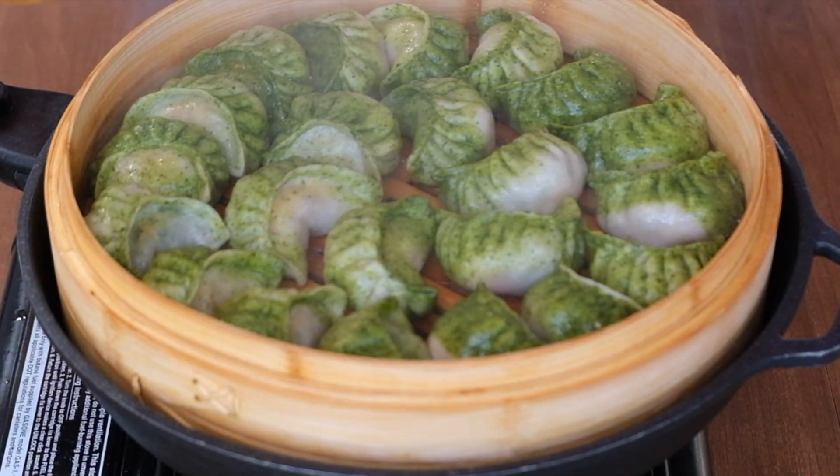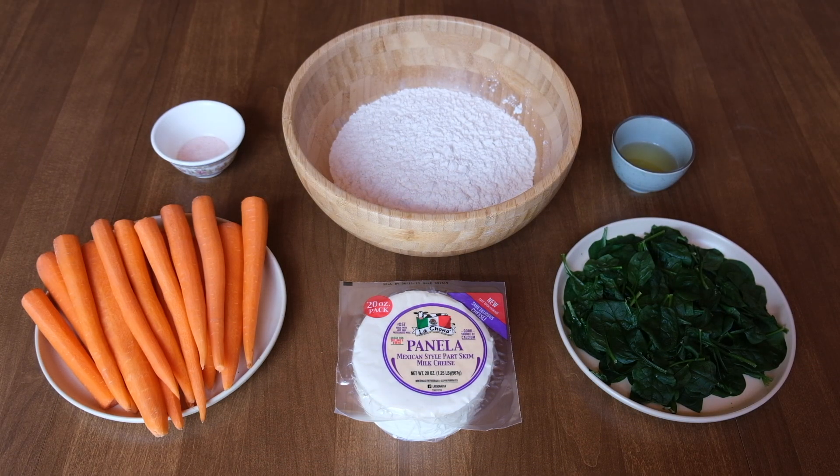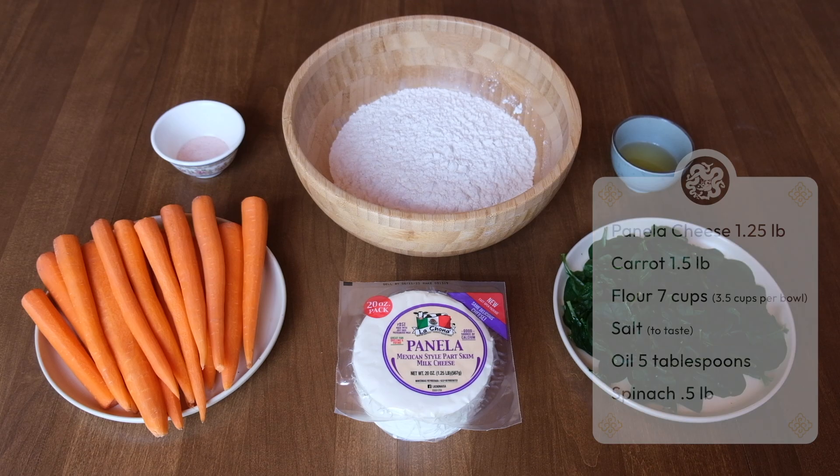Today we're going to make some cheese momos. Here are our ingredients — very simple: flour, carrot, cheese, spinach, salt, and oil.